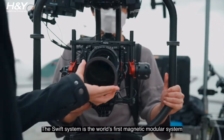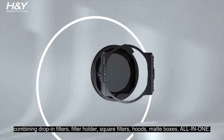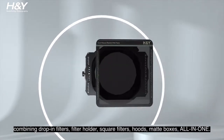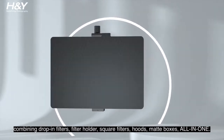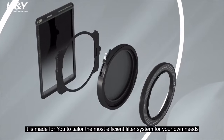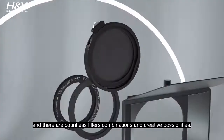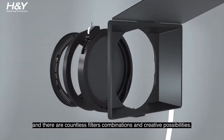The Swift System is the world's first magnetic modular system combining drop-in filters, filter holder, square filters, hoods, and matte boxes — all in one. It is made for you to tailor the most effective filter system for your own needs. And there are countless filter combinations and creative possibilities.